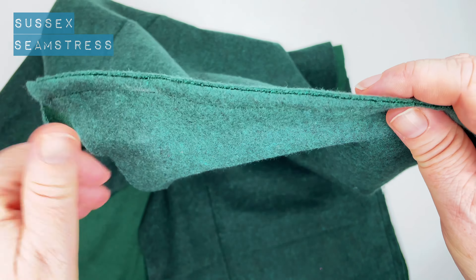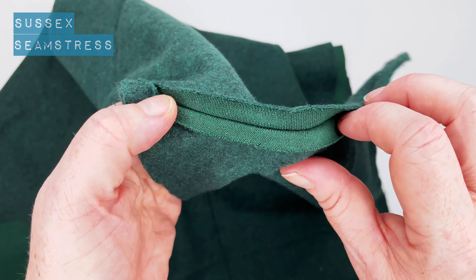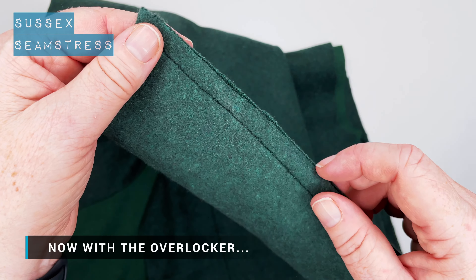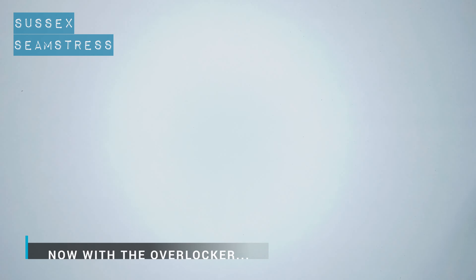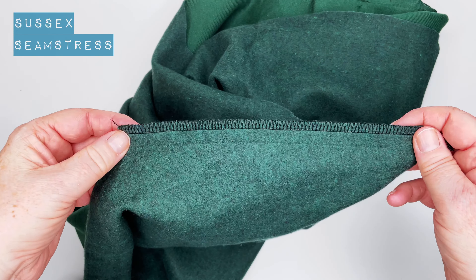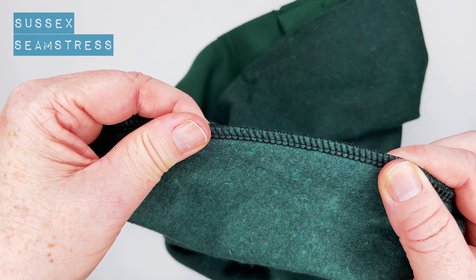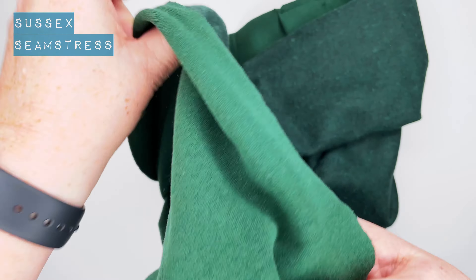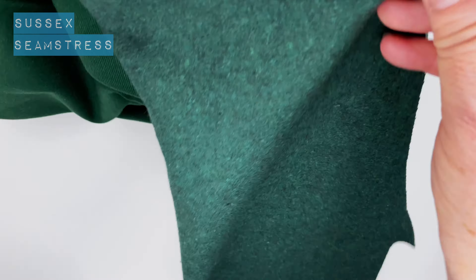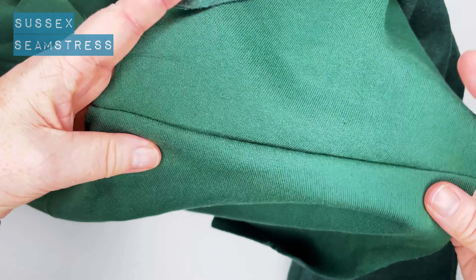You can see it stretches quite nicely. Because I've got raw edges I'll press that open and zigzag the edges. This is the overlocked seam — it's all in one go, it neatens as well as stitches. When using the overlocker my overlocking stitch is slightly less than a centimeter, so I'm trimming a little bit off as I go. They both look exactly the same on the right side, which is the important thing.